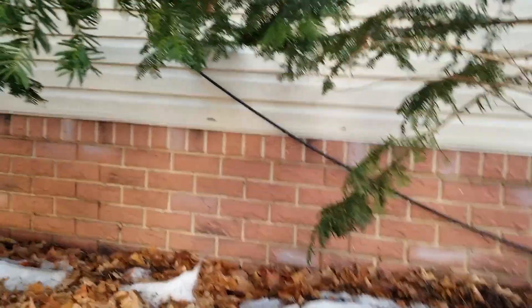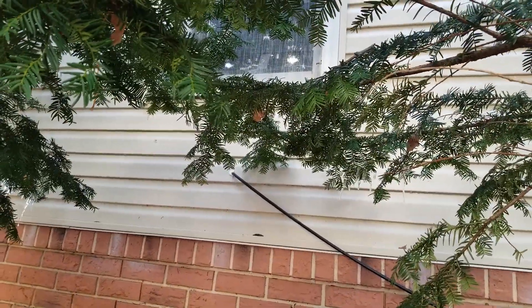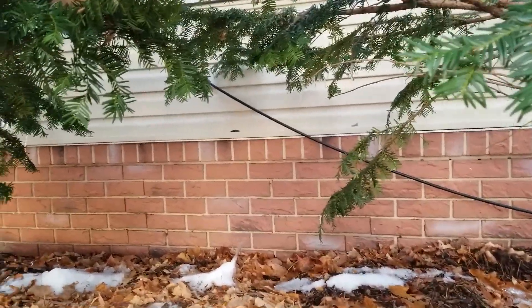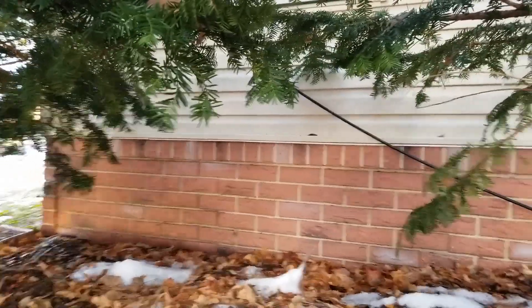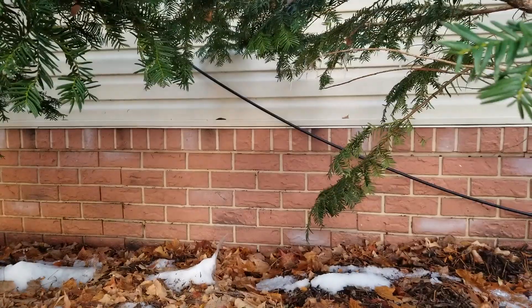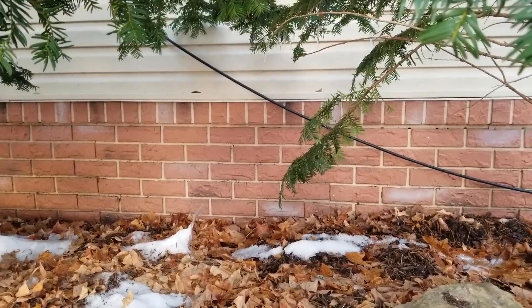The coax comes above ground and shoots through the wall right there. All I did was drill a hole from the inside out, put some caulk in it, and made sure that the wire ran downwards so that any water on it would run down and fall off. Real easy, real simple stuff.